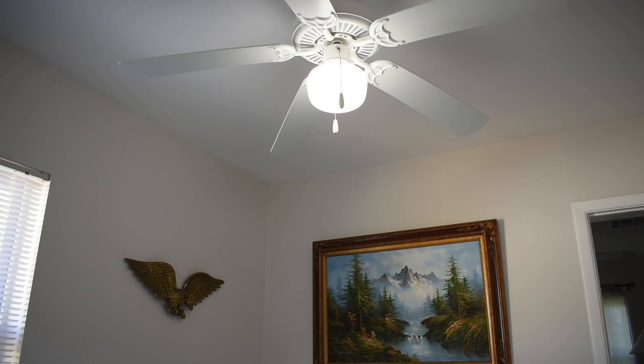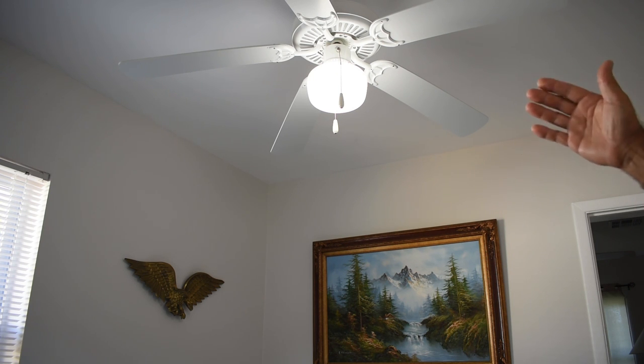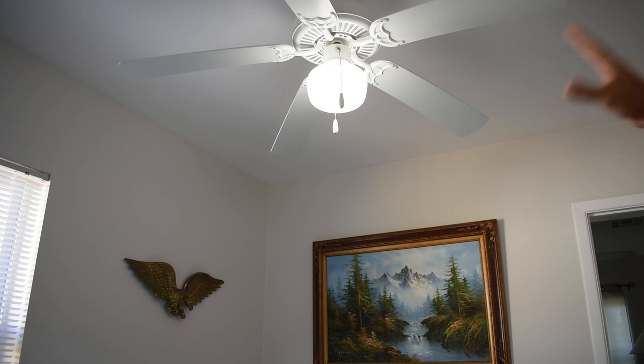Here we go again, another electrical related video. Just the other day I was in my attic inspecting all the wiring, very carefully moving the insulation to the side around each one of the light fixtures, as well as ceiling fans, and also checking junction boxes to make sure they have their covers in place. When I came to the ceiling fan you see right here, I noticed a very big problem.